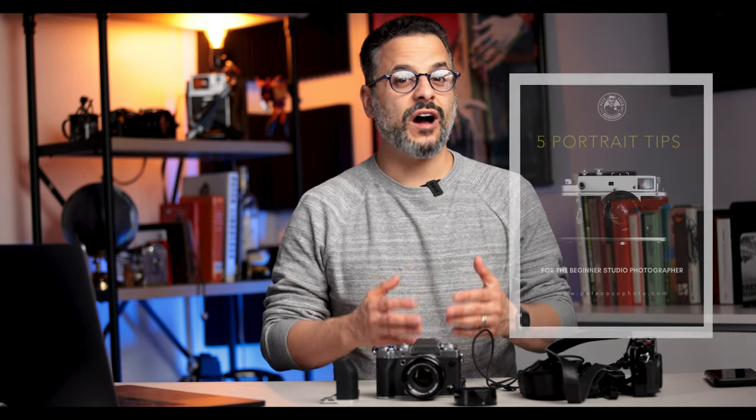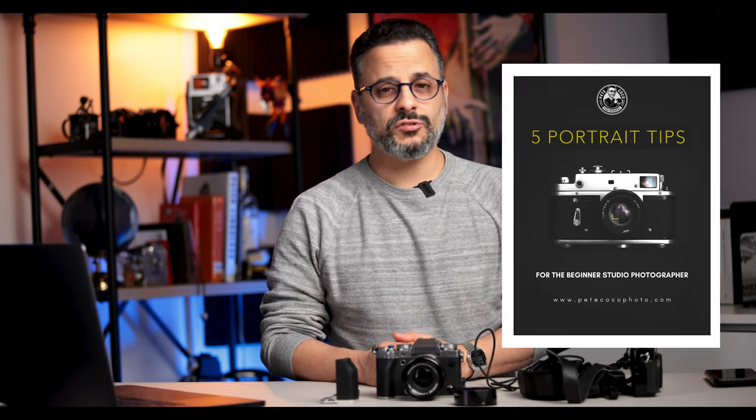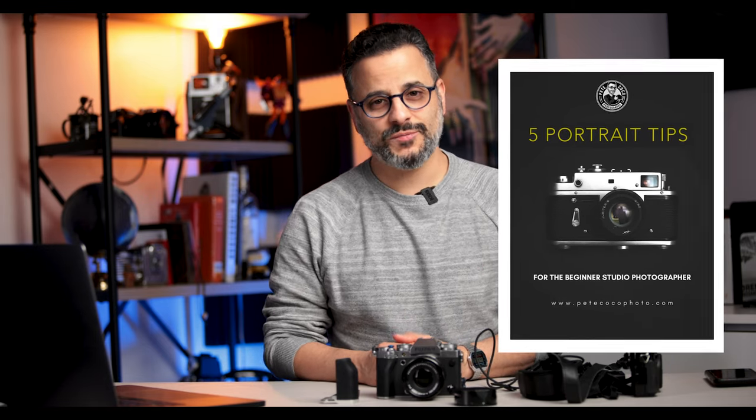Before we begin, don't forget to subscribe to the channel, gently press that like button, and leave me a comment — I always love hearing from you. Also, download my free PDF that gives you five portrait tips to make your portrait photography better, and visit my sponsors in the description below.